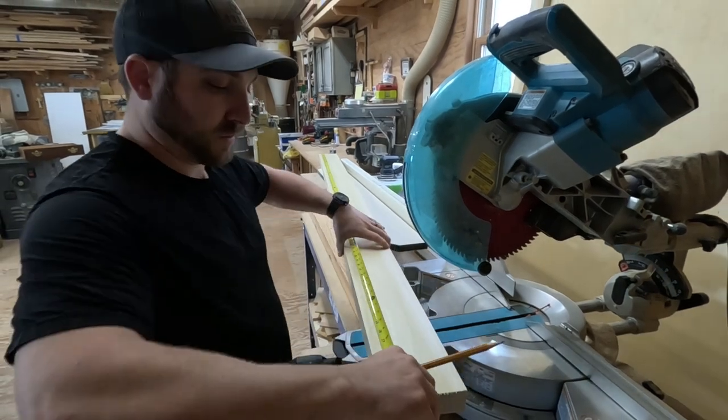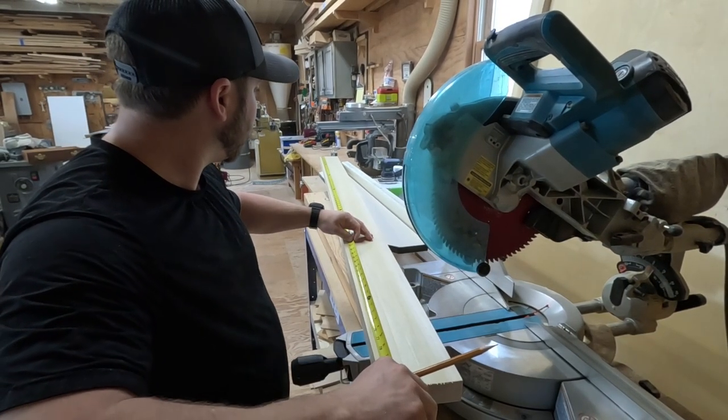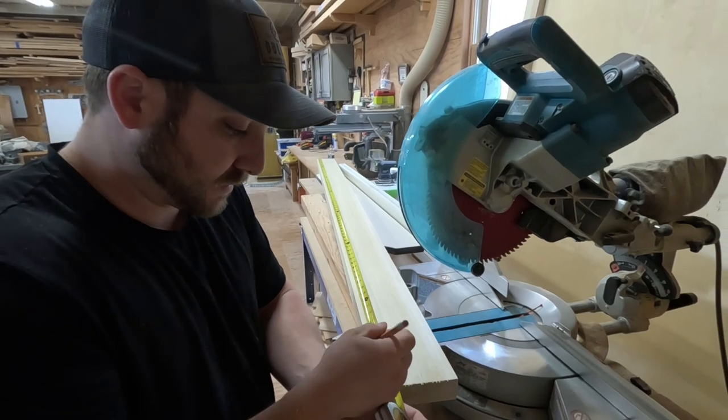The height of my door is going to be 80 and a half inches, so I'm going to cut these exact at 80 and a half.